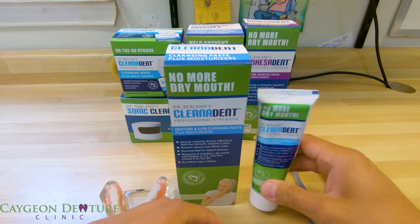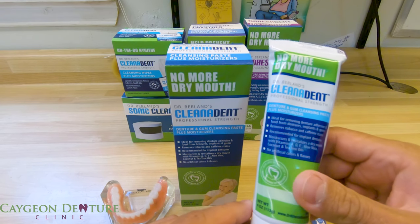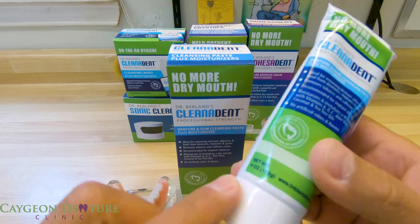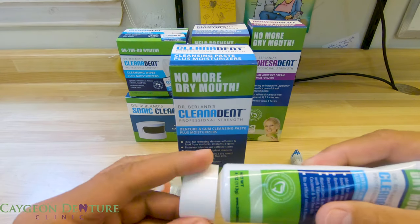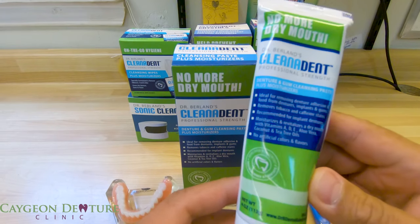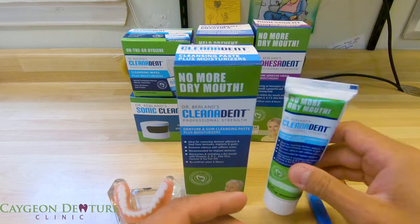The first product I will be looking at is the Clean-A-Dent denture and gum cleansing paste plus moisturizer. It comes in a four ounce tube, and if we open this up you can see that the paste is white. This is extremely safe and gentle to brush both the gums and your oral appliances.